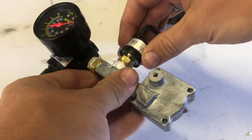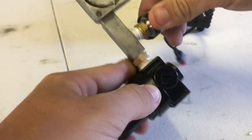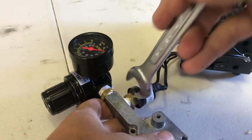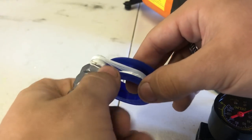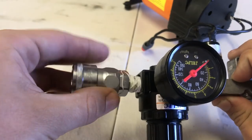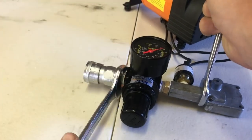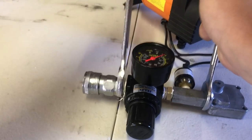Wrap Teflon tape around the cutoff switch and bolt it on tightly to the side port of the shaft. Lastly, wrap Teflon tape around the Nitto fitting's half-inch reducer and bolt into the other regulator outlet. All your fittings should now be on your setup.